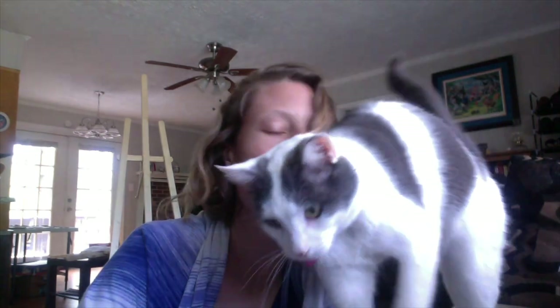Hi, Internet. This is my first posting on YouTube. Hi, this is my cat Skittles. Today I thought I'd make a tutorial on how to assemble this easel behind me, because I couldn't figure it out and I searched online and I couldn't find anything for this particular one.